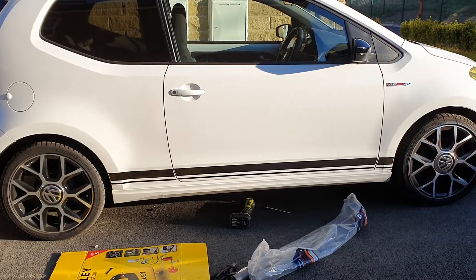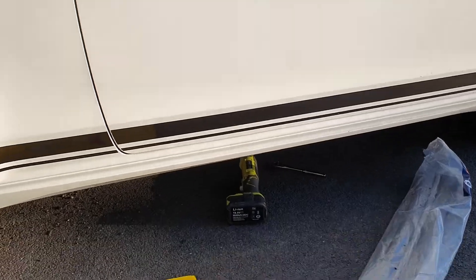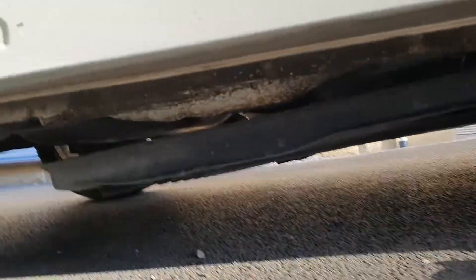This is the VW UP GTI — it's making a vibration noise underneath. I think it's a common problem. If you go underneath, just at the door entrance underneath, I've used a 10mm socket